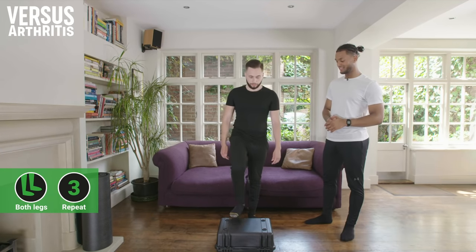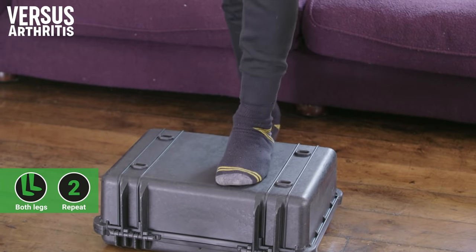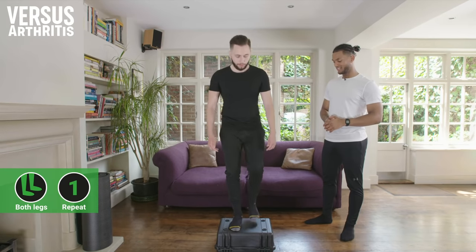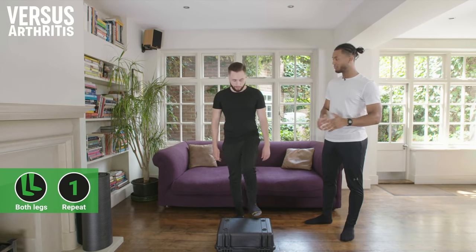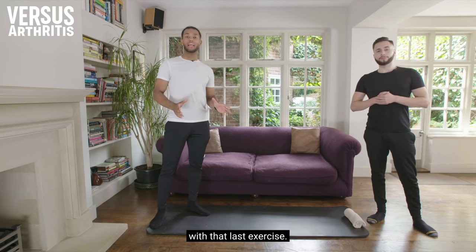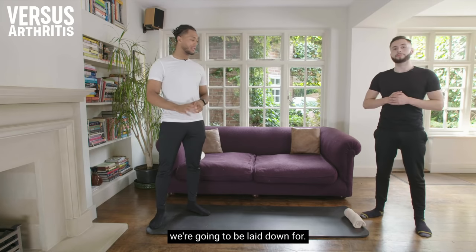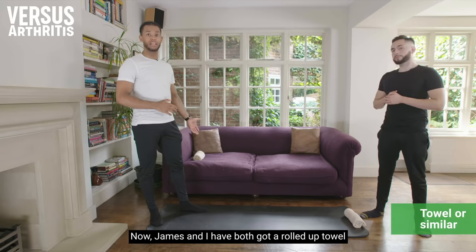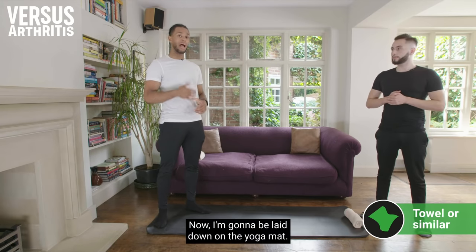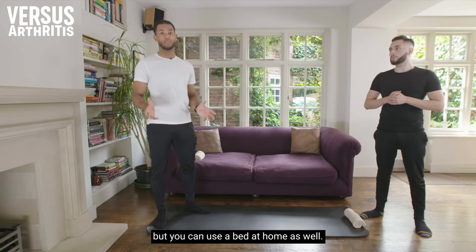Great stuff with the step up. Now that we've got your pulse raised a little, you'll be pleased to know the next few exercises will be lying down. James and I both have a rolled up towel, which we'll need for the next couple of exercises. I'm going to be on the yoga mat, but James is using the sofa — you can also use a bed at home.